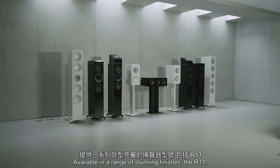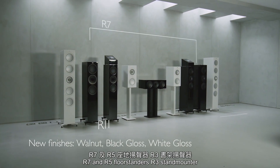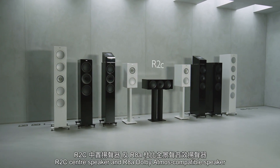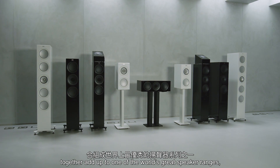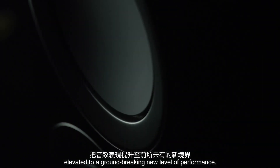Available in a range of stunning finishes: the R11, R7 and R5 floor standers, R3 stand mounters, R2C center speaker and R8A Dolby Atmos compatible speaker — together add up to one of the world's great speaker ranges, elevated to a groundbreaking new level of performance.